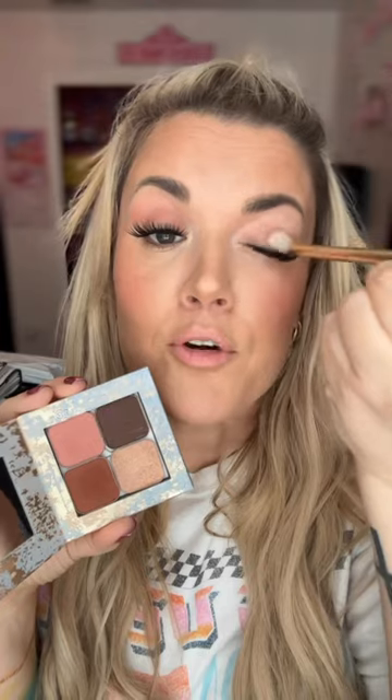Do this eyeshadow combo with me. I'm gonna start with Claire and the eyeshadow brush — we're gonna dust Claire all over the lid. These colors look a lot darker online than they really are, so don't be scared of them. This combo is gonna be great for green eyes because these reddish tones are really gonna make the green pop.